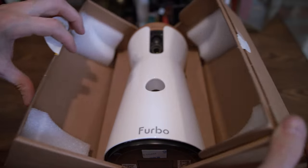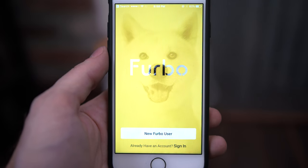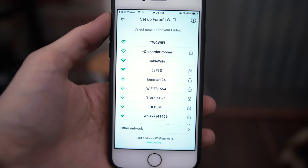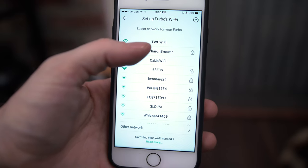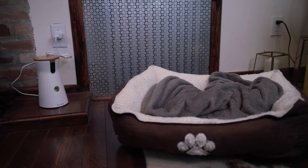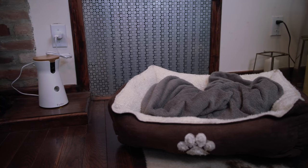Setup was really easy. You simply take it out of the box, plug it in, and open the Furbo app on your iPhone or Android device. Then you select connect to it from the app. Once it finds it, it'll ask you for your wifi network and password, and once you put that in, it's basically all set. Just make sure to put it in a place where your dog can easily get to, or another important place that they might hang out.